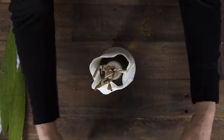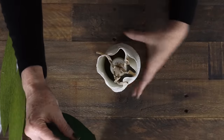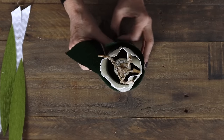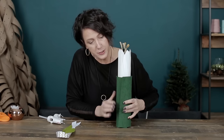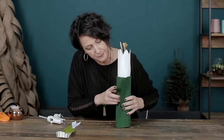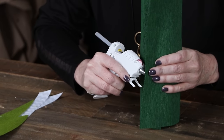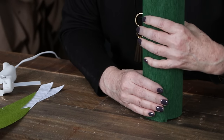Now we're going to take our large piece. I'm going to find the seam here and put it in the back. Take the large piece and wrap it all the way around. You can see the side that has the pinking shear edge - you want that to be on the outside. Run a bead of glue down the whole thing and then hold that until it cools.